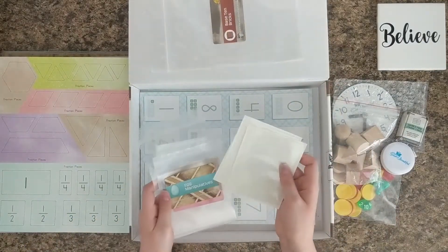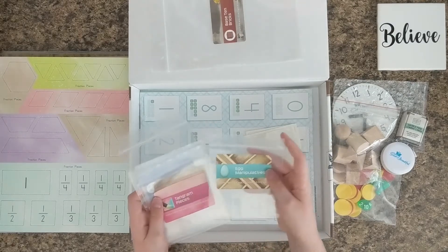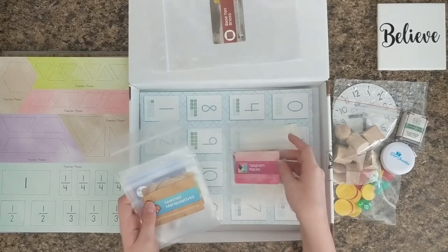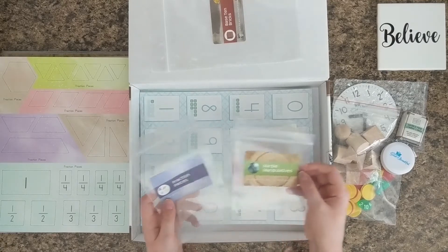These are the pockets for the place value chart that we will see later in this box. This bag is for the egg manipulatives, this one is for the tangram pieces, this one is for the seashell manipulatives, and this one is for the marble manipulatives.